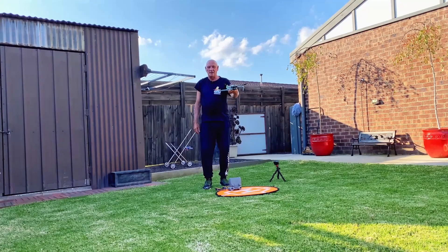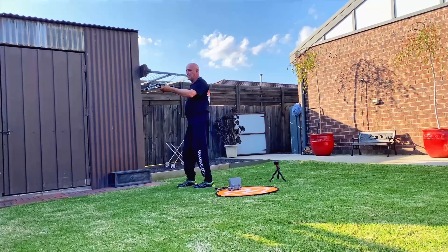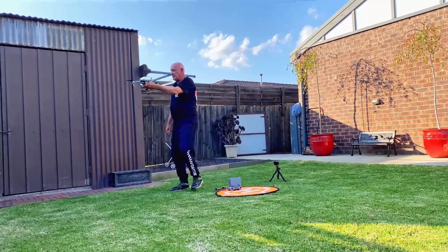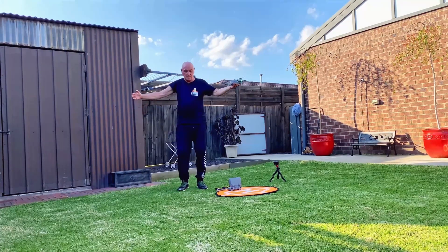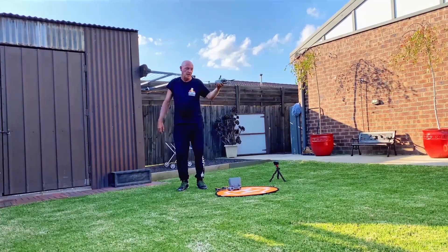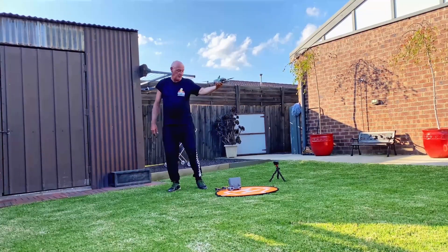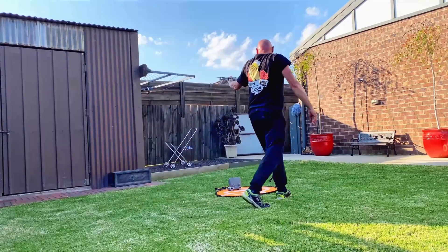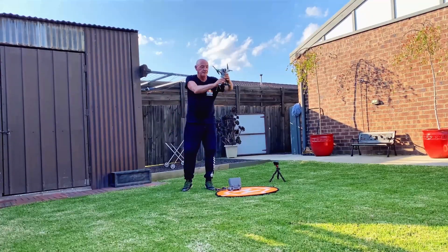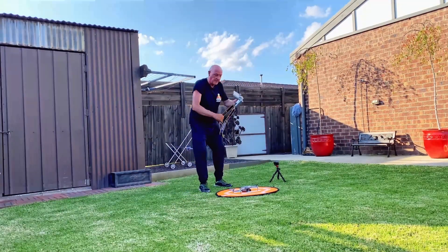Some people like to horizontally rotate the drone by moving it in a wide arc. The problem is, from one end of that arc to the other is about a metre — so you're already a metre out with your calibration. The correct way is to pivot it on the one spot. I like to use my landing mat as a point of reference, holding the drone over it as I do the horizontal and then the vertical rotation.